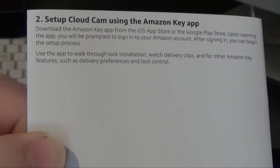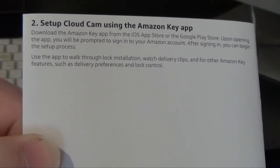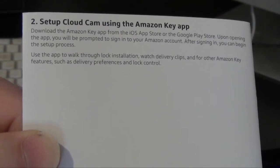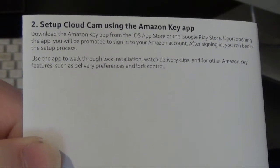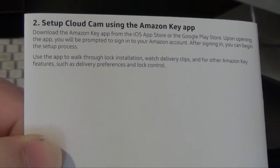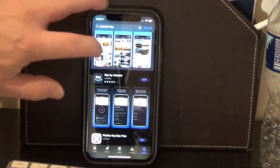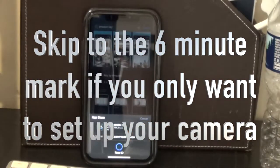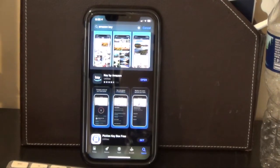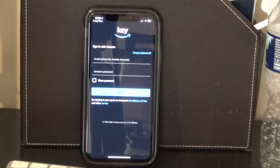Set up Cloud Cam using the Amazon Key app. Download the Amazon Key app from the iOS App Store or the Google Play Store. Upon opening the app, you will be prompted to sign into your Amazon account. After signing in, you can begin the setup process. Here is the Amazon Key app — let's get it. It is downloading now. Now let's open it up. It says sign in with Amazon, so put in your email and password and hit sign in.